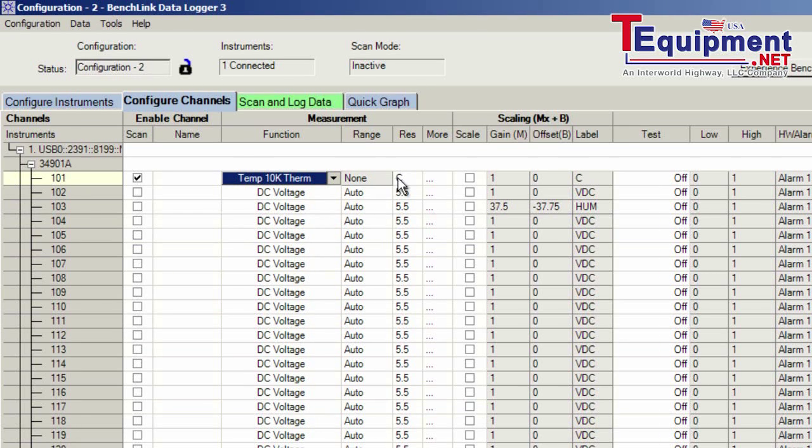We'll measure in degrees C, so this channel is configured. With channel 2, I'm measuring the 5 volts, so I'll stick with the defaults and turn on that channel. With the third channel, it's a DC voltage so I'm good with the defaults, but I do want to add in the scale factor. I'll enable the scale factors, and if I wanted to, I could set high and low limits or just a high or low limit. These are the limits and alarms we can set along with our measurements.